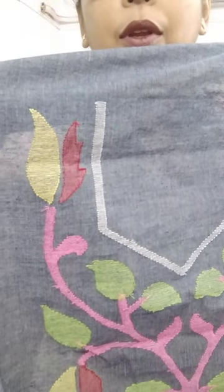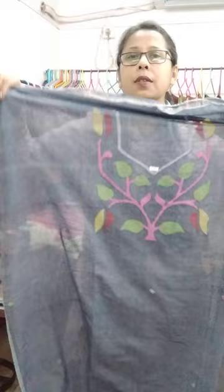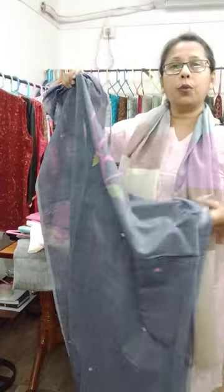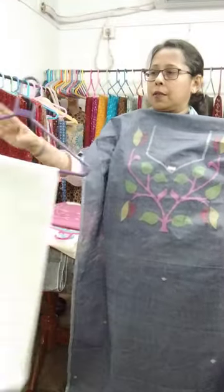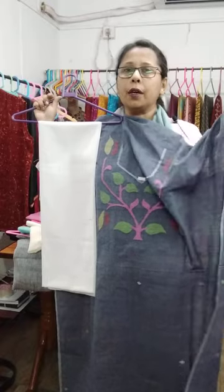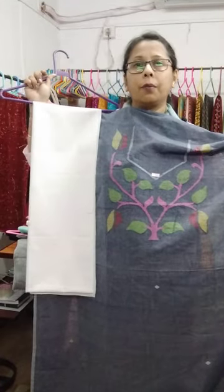I must show you the reverse portion — this is the reverse portion of the work. All over small bhutas. This is the yoke portion, the front portion of the kutti, with hand-woven small bhutas all over. The length of this salwar suit piece is 2.5 meters. The price is 1200. No lining is required for this suit piece.